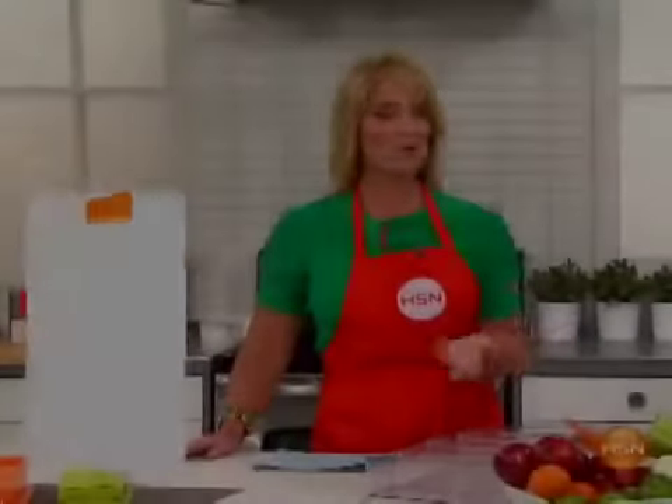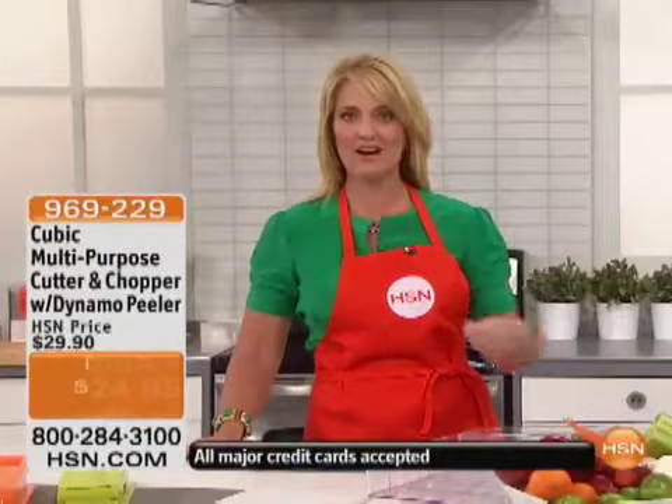Thank you for watching and shopping with us here today. We always recommend that you go right to hsn.com, see the reviews, check those out on your mobile devices as well. We've got a great value — a huge customer pick, almost 100 reviews, and a 4.6 star customer pick rating.